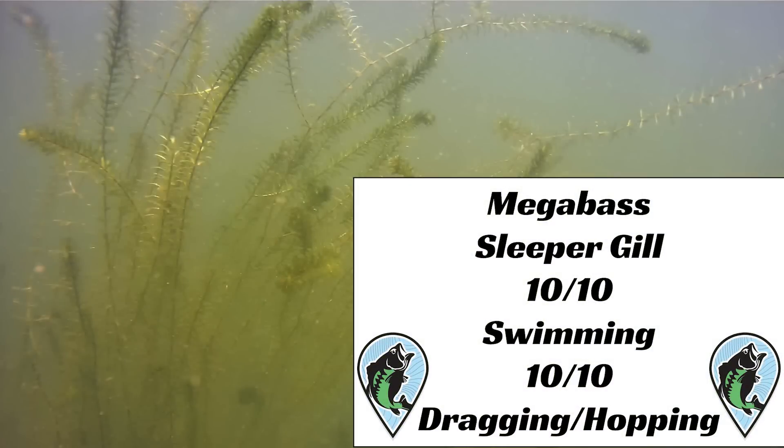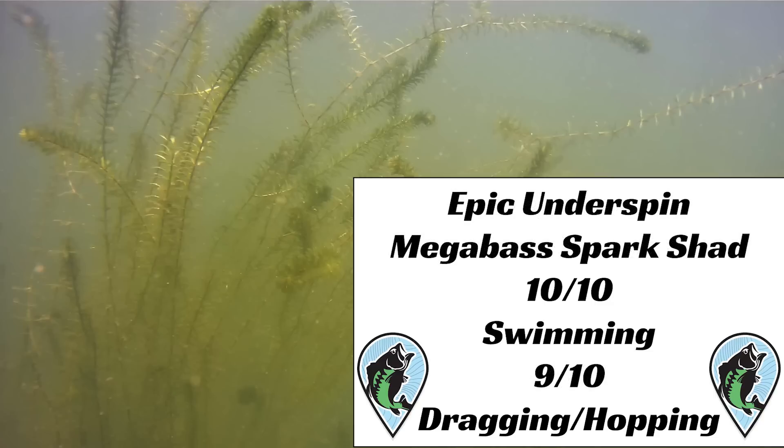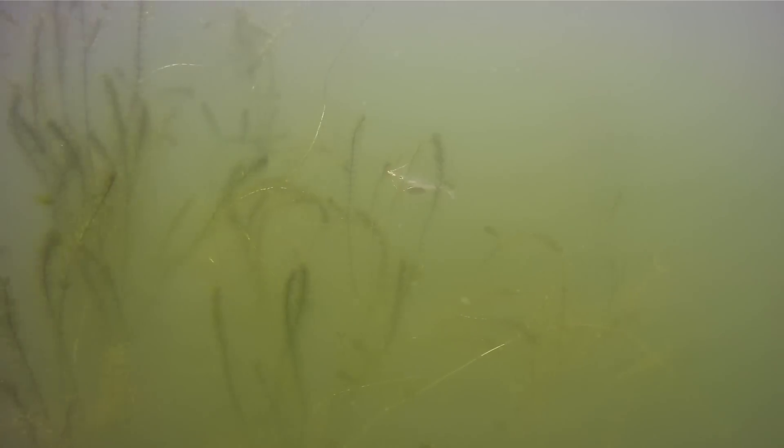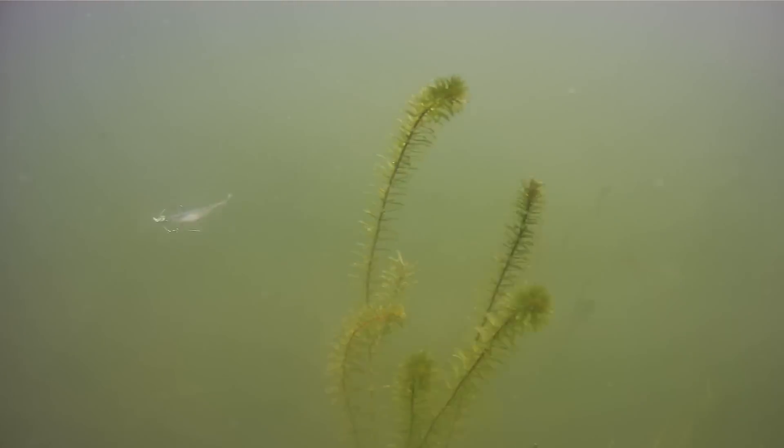The Sleeper Gill performed a 10 out of 10 on both swimming and dragging and hopping. Megabass advertised this bait to go through grass and it did an awesome job — the specialized dorsal fin weed guard lived up to its reputation during the test. The Dark Sleeper also performed a 10 out of 10 on both tests; its tight action makes it effective in this type of cover. The Epyx Spark Shad combo got a score of 10 out of 10 in swimming and 9 out of 10 on dragging and hopping retrieves. I've never thought about throwing this in the middle of hydrilla — I've always thrown jigs, crankbaits, and bladed jigs — but this is a combo to think about if you're fishing grass with a lot of shad baitfish present.